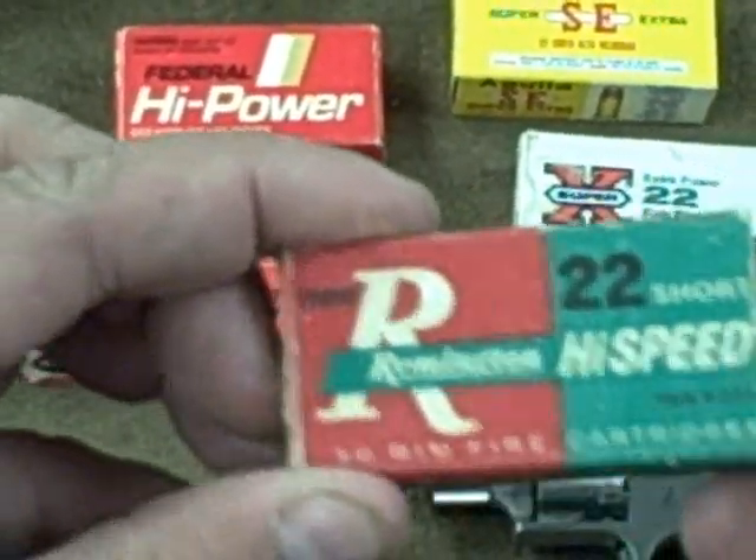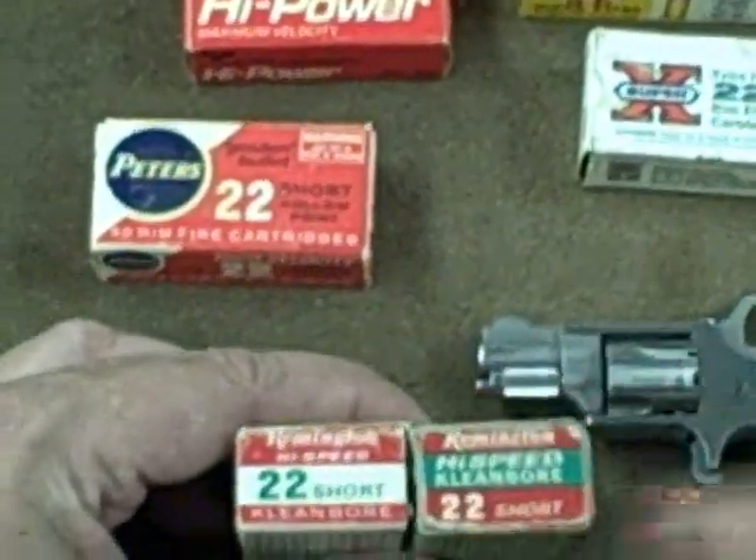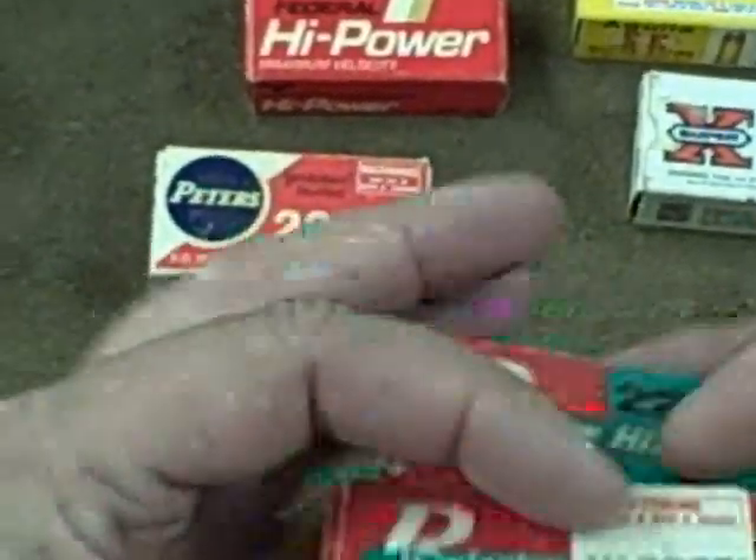A lot of people like collecting ammo. One of the reasons you like collecting it is the variations. These are some boxes that are the same stuff, just different eras, different ages, and they look a little bit different. That's part of collecting.